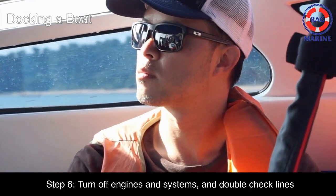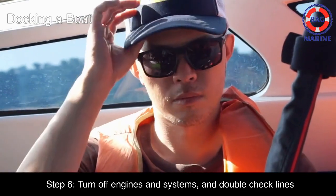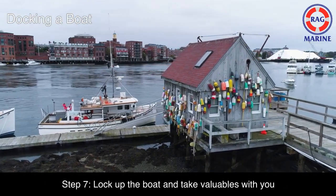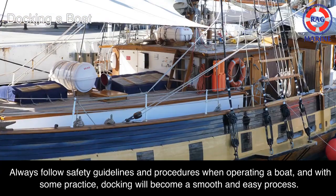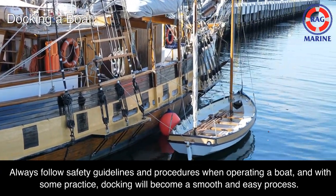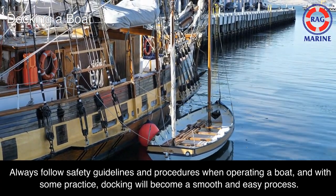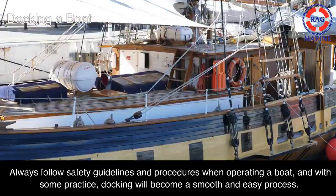Step 6: Turn off engines and systems, and double-check lines. Step 7: Lock up the boat and take valuables with you. Always follow safety guidelines and procedures when operating a boat, and with some practice, docking will become a smooth and easy process. Thanks for watching.